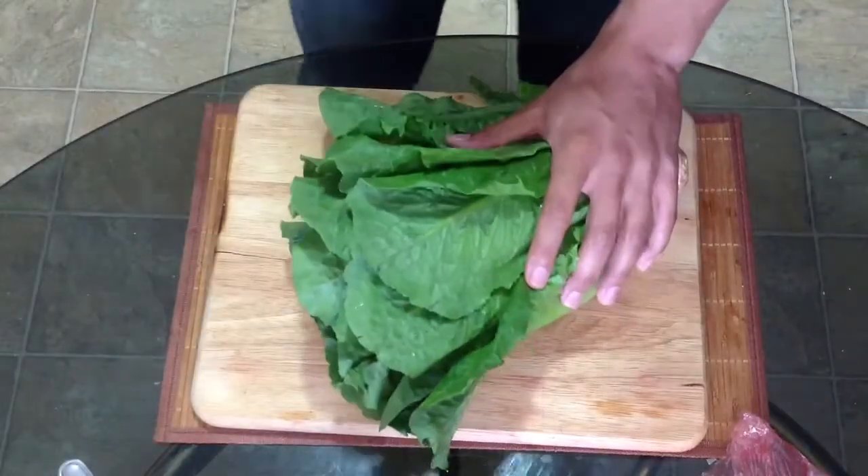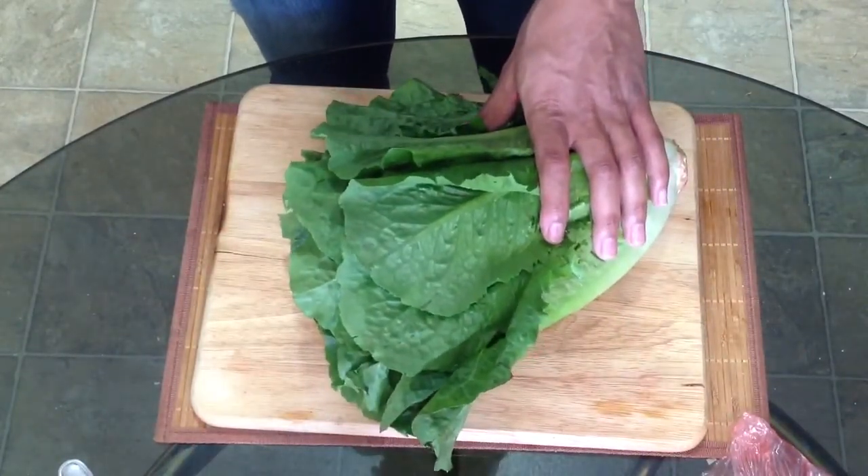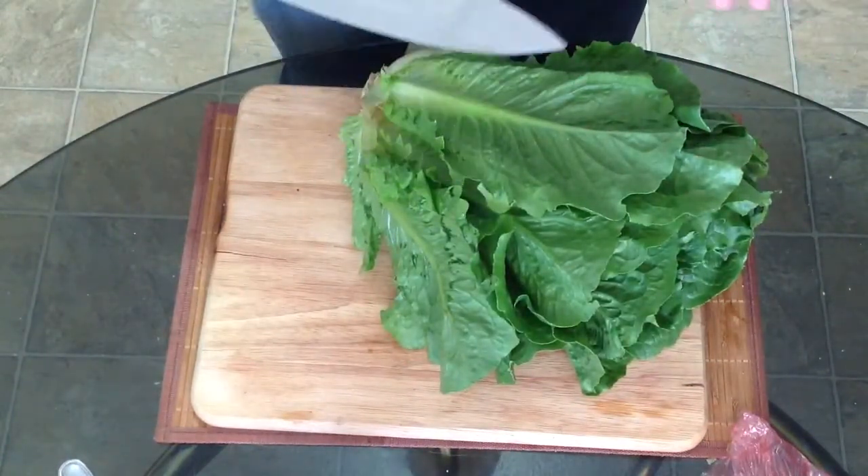Time for salad now. I chose romaine lettuce because it's just a little bit healthier than iceberg lettuce. And if you've never made a salad from scratch before, I promise it's really easy — just watch my knife work here.